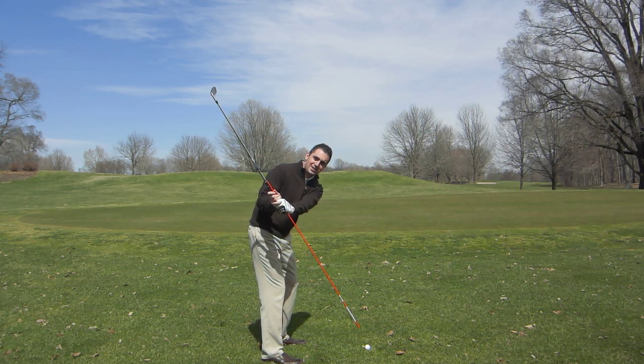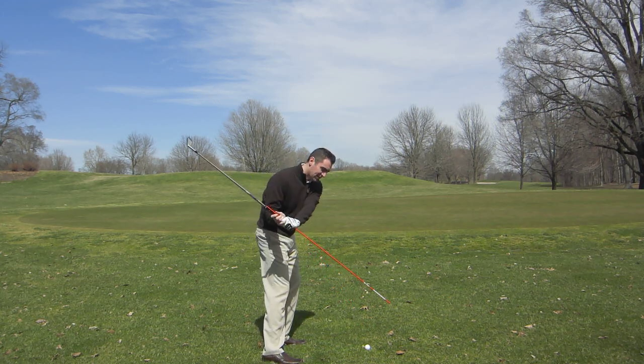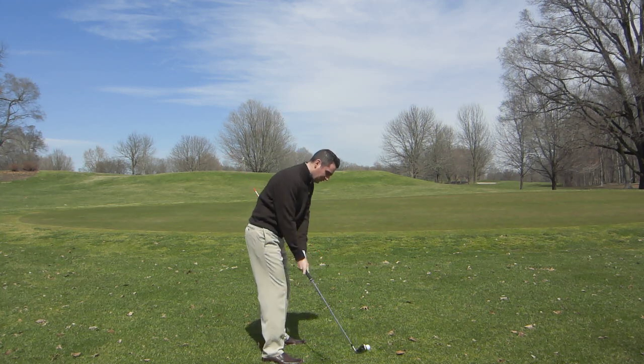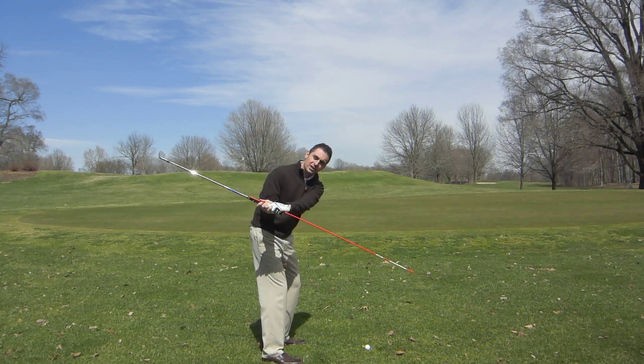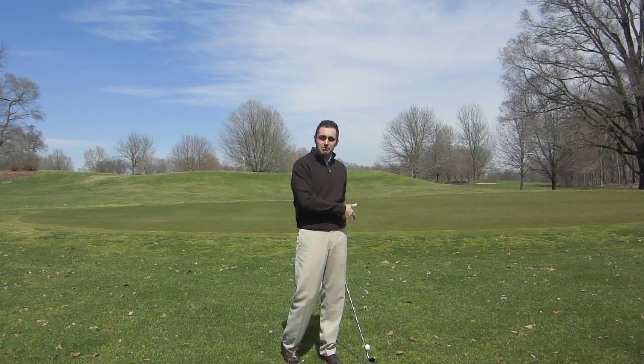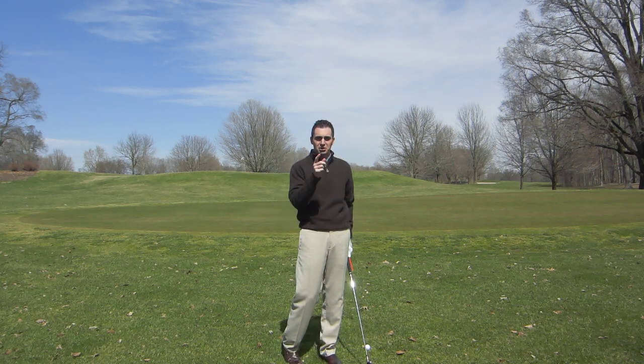As we start the downswing, that's where we want the club to flatten out a little bit, and that's where it's going to go out in front of the ball. If you can visualize the club laying down, that's going to have your golf club coming in at a better path into the golf ball, and you'll hit more solid shots.